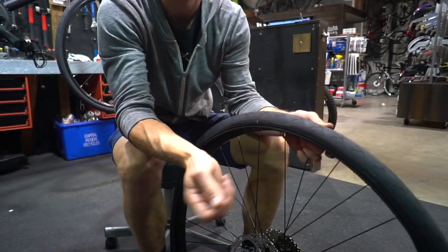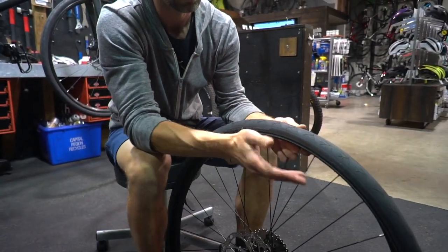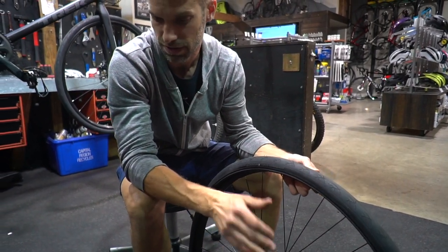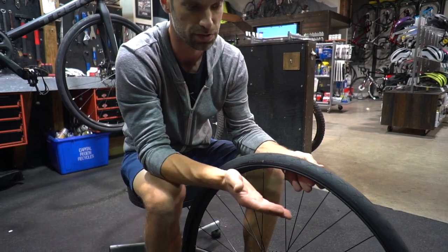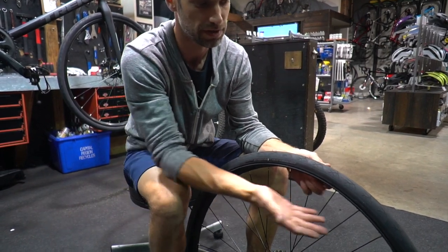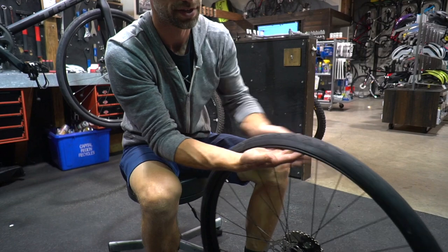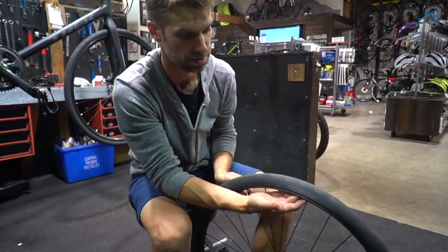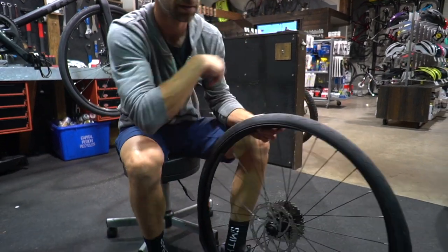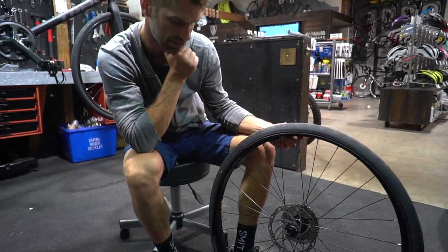We found a thorn, gotten rid of it — or a staple, whatever it may be. If you're confident that was the only thing that caused the issue, then we can go and put a new tube in now. However, a good practice would be to, before you reinstall a new tube, get your hand and rub it along the inside of the tire everywhere, make sure there's no additional debris, no staple or thorn in there. Because if you go to the effort of putting a new tube back in and pumping it up and it goes flat right away, you'll be sad.